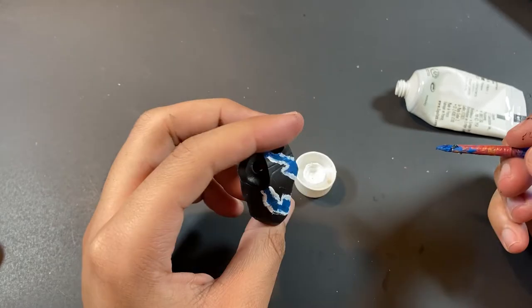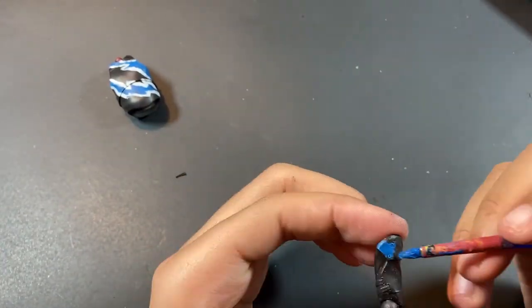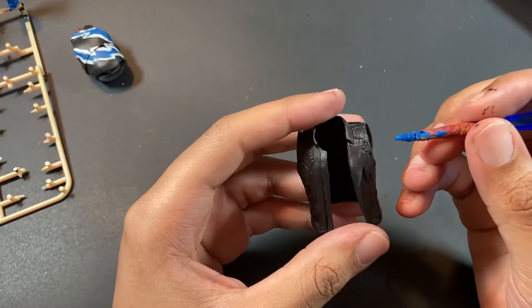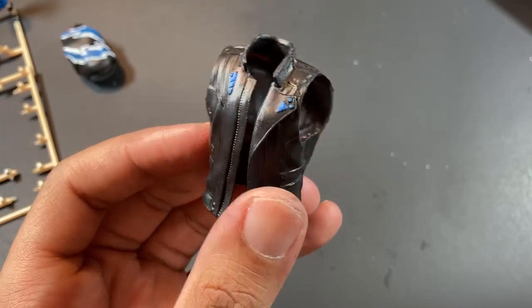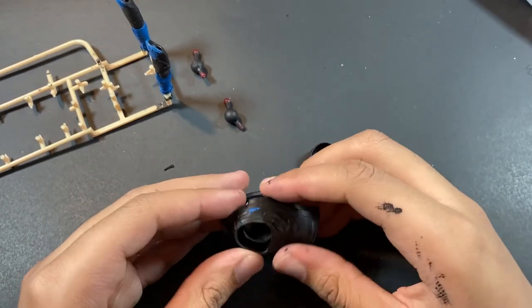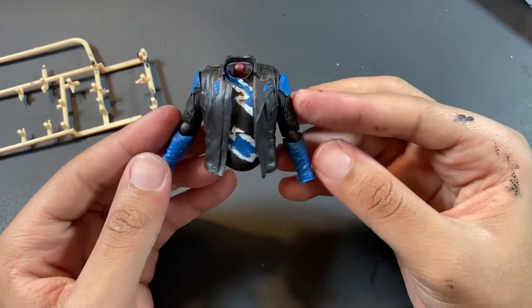Now it's time to paint the arms. The arms are pretty basic — we're just going to paint the entire forearm blue, and then paint the shoulder blue, and that's about it. For his jacket, it only has blue accents and highlights, so we're just going to paint the buckles and buttons blue on his jacket, and now we're done with the jacket. After we painted the jacket, the torso, and the arms, we're just going to start fitting it together including the butterfly joints. And we're done with the torso of Quicksilver.